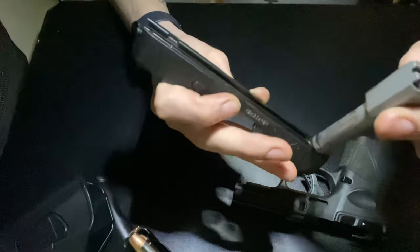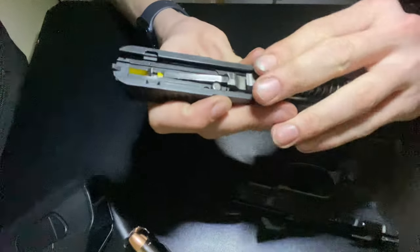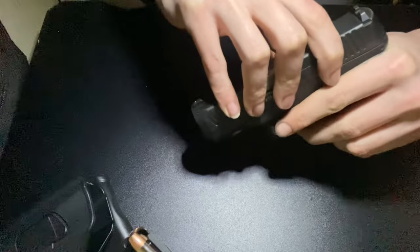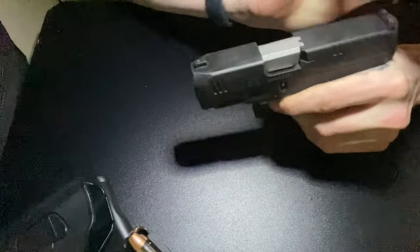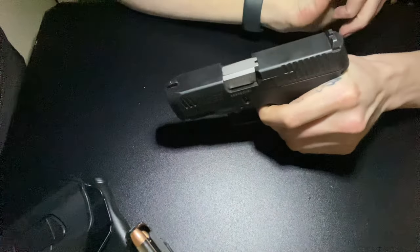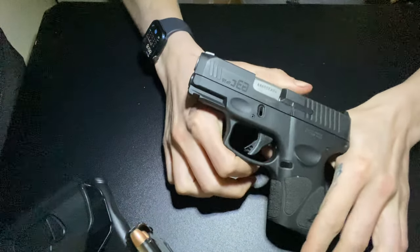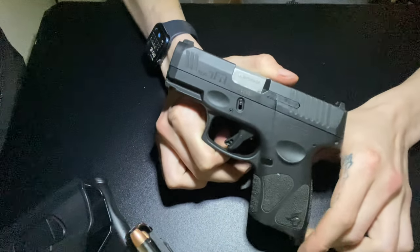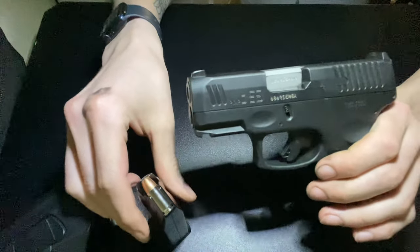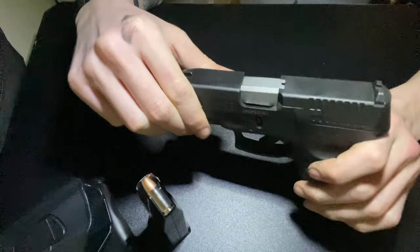It's got a little bit of wear. Put it all together — pretty nice, good budget option. I like the G3C, the concealed version. A little greasy there. Easier to conceal, a lot smaller. You get three 12-round mags. Not bad at all, nice gun.